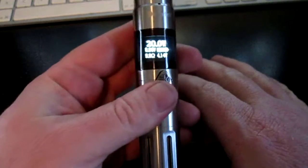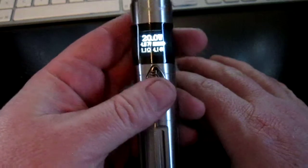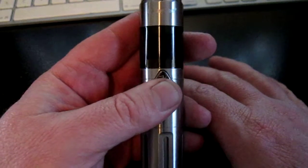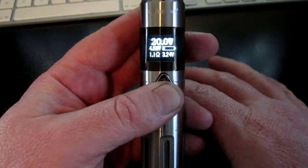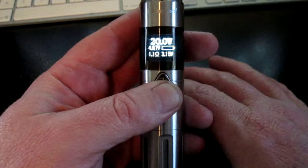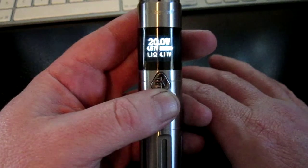I hope you can see the display. It's at 4.14 volts — battery is nearly a full charge — and I'm going to fire it here at 20 watts. And as you see, it went down to 3.16 volts. Almost clear off the scale when you fire it at 20 watts.